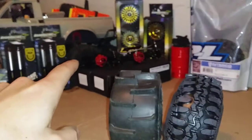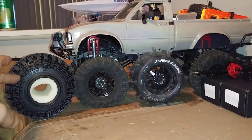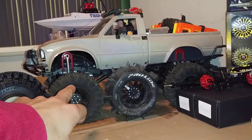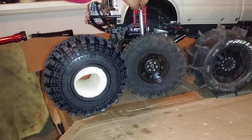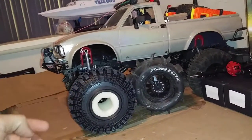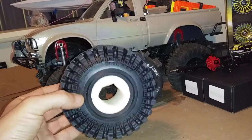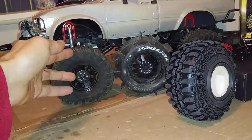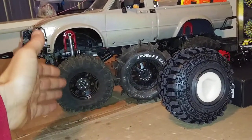Now let's compare both tires to the RC4WD 2.2 Mudslingers. Sandpaw on the right, Super Swamper on the left, RC4WD Mudslinger in the center. The Sandpaw is obviously taller than the 2.2 Mudslinger, and so is the Super Swamper. The Super Swamper is 5.5 inches tall — right in the middle of the 2.2 tire range — while the Mudslinger is 4.88 inches tall, which is pretty small for a 2.2. So the truck needs to be lifted slightly to clear these bigger tires.